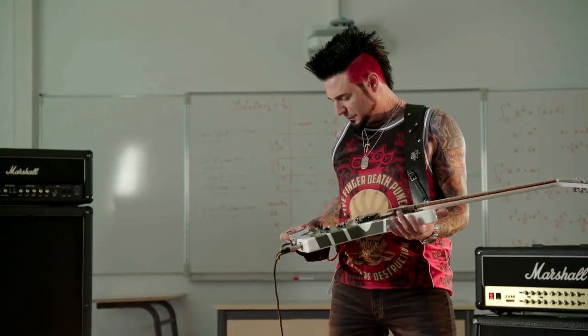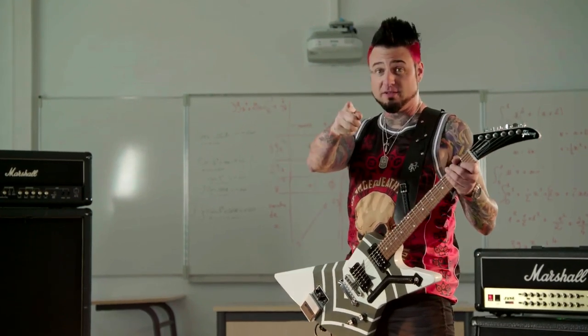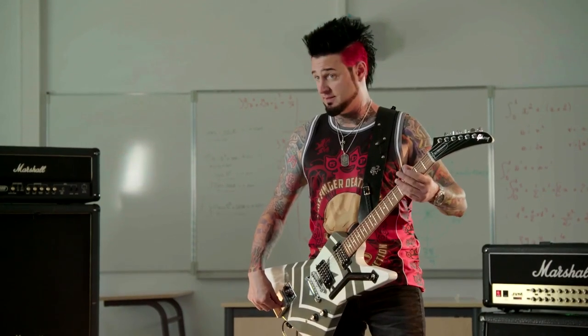There's a shop in Vegas — my buddy Rod Miller at RM Guitars made this for me. We took a bandsaw, just cut this hole, and I put a Boss pedal in there. It's an old Boss pedal, you can't buy it anymore, so I got it off eBay.